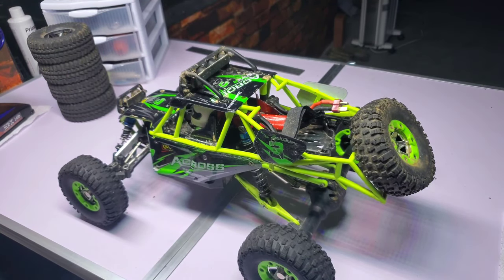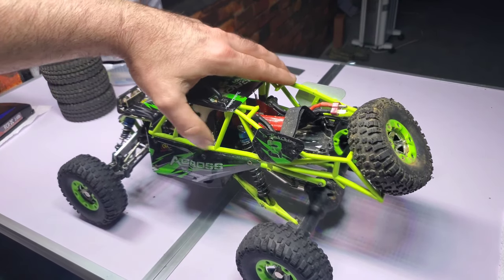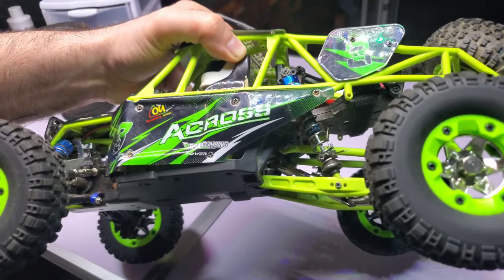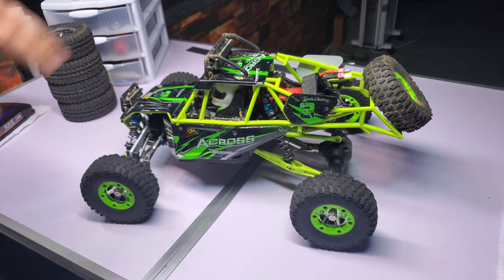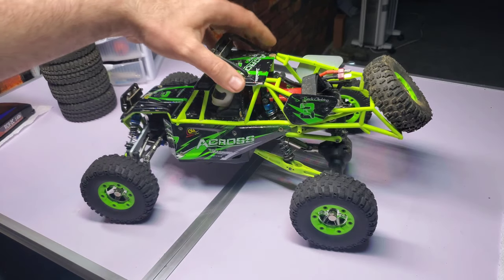I did order some oil shocks for it, but they were supposed to come from China and it was about a month ago — I guess they're never going to come. So I just put grease in the shocks it has. It did the job for about a week. You can see all the grease on the spring. I'll put oil shocks on my order list — I'm always ordering RC parts; I'm sure my wife loves it.